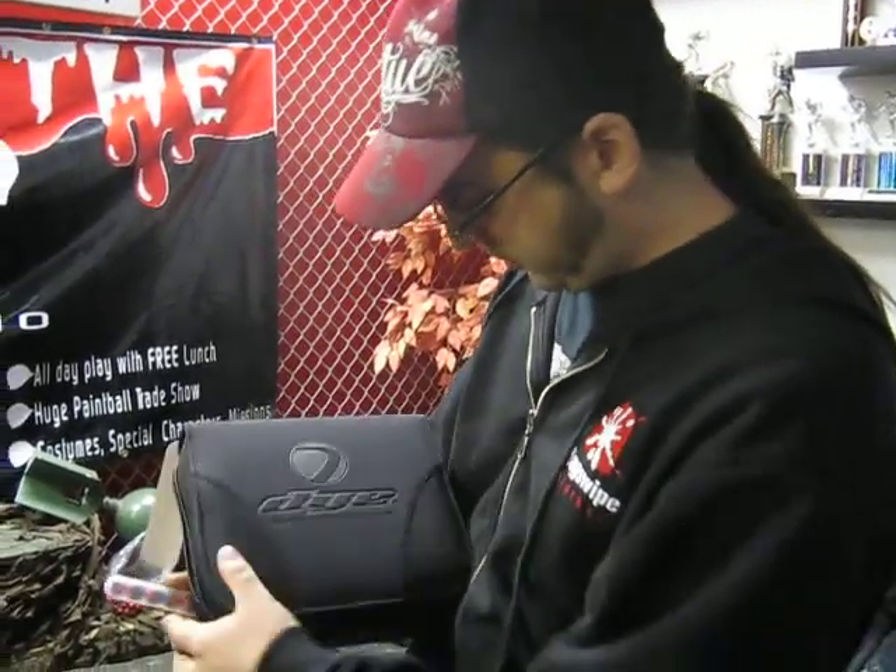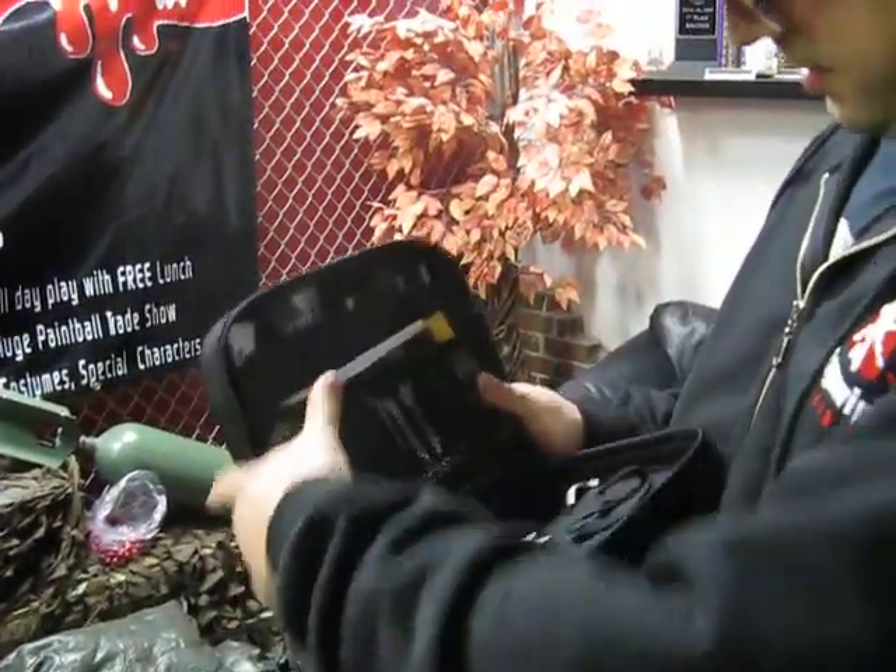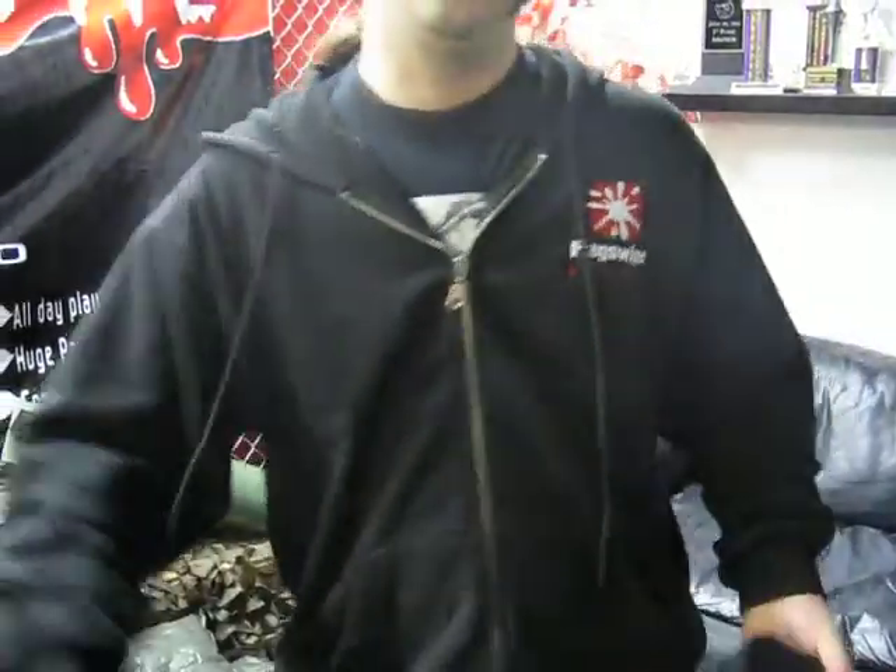If you've played Speedball, you might know what this is. So let's just open it up and have a look in it. Oh, it's empty. There's nothing. I guess that's it then.